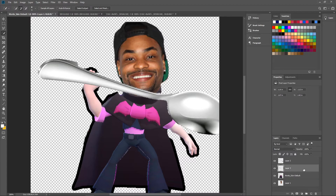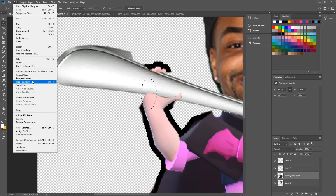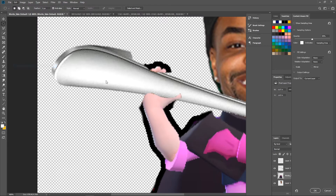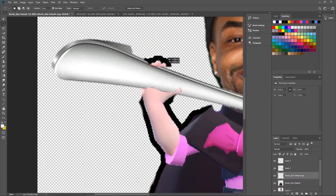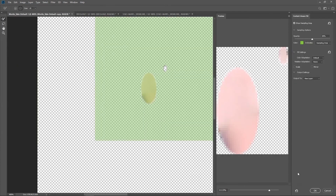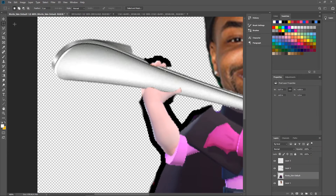Now we have to do this thing where we pick the Mortis layer, copy and paste his hand part — Ctrl+C, Ctrl+V — and move it on top of the spoon. We have to fake a hand a little bit. We'll erase what's on this layer, then use the circle select, go to Edit, and do Content Aware Fill. Beautiful! Do the same here — Edit, Content Aware Fill. Beautiful. Now merge these down so they're all on the same layer.